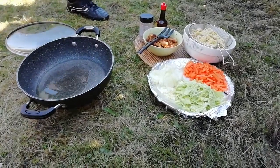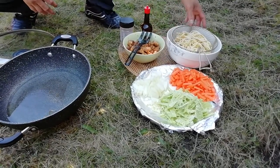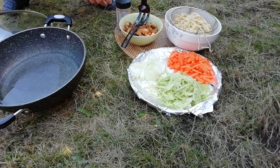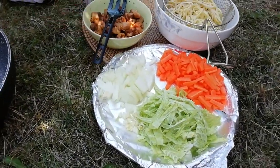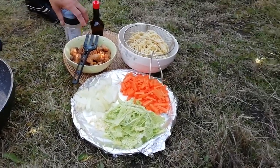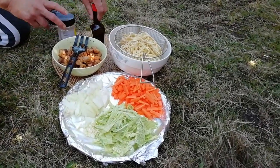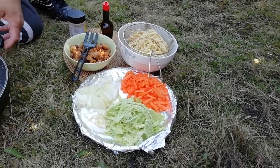By the way, this noodles in Filipino term is called pancit canton — garlic, onion, vegetables, meat. We use chicken and pork mix, the noodles itself, and some seasonings.